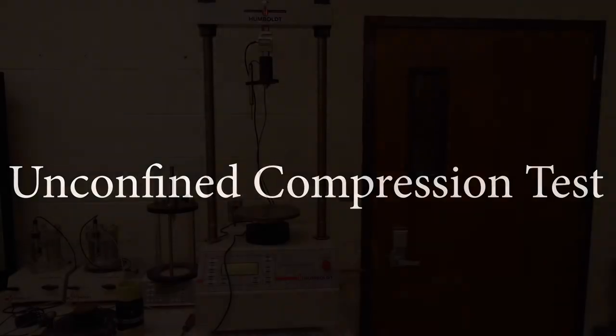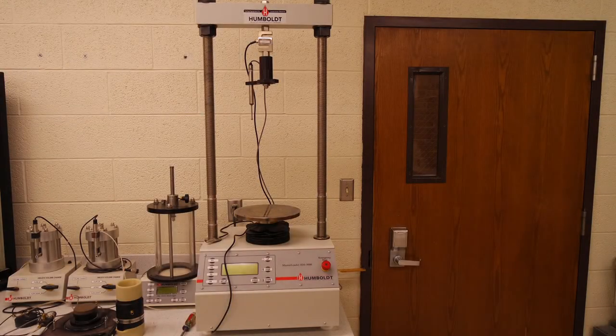Hello and welcome. In this lab we will be performing an Unconfined Compression test on a cohesive clay sample. This test is to determine the undrained shear strength of cohesive soils. It will cover standards ASTM D2166 and AASHTO T208. We will need the following items to perform this test.